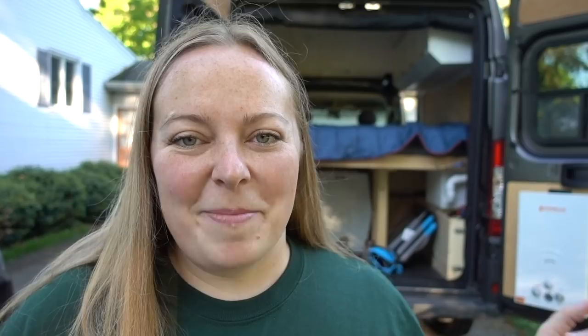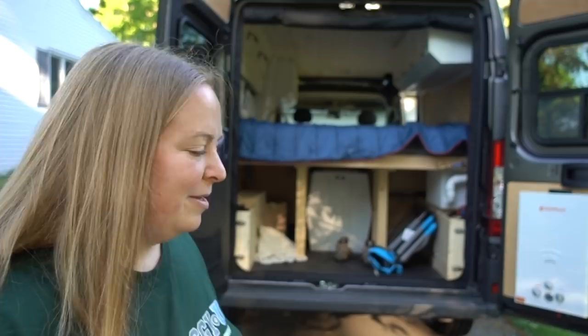Alright guys, now I'm going to show you the back screen that covers the bed in the garage. This is the original reason I went up to Canada to get these screens because they are so cool and they work really well for my bed setup. Let's check it out.